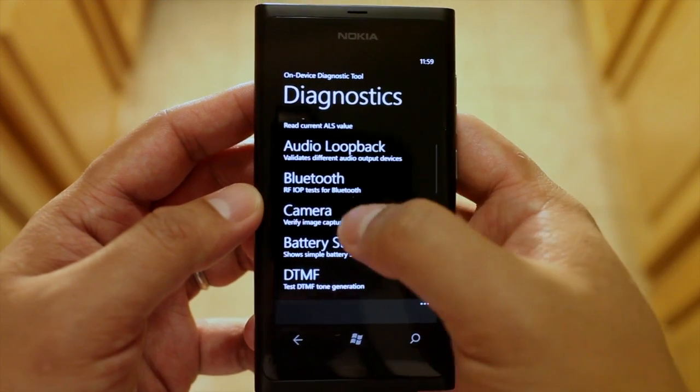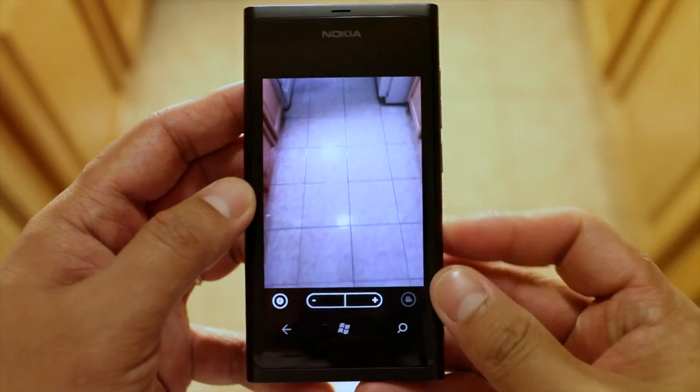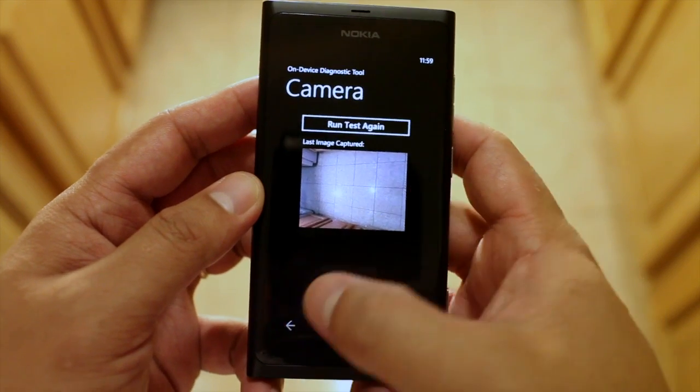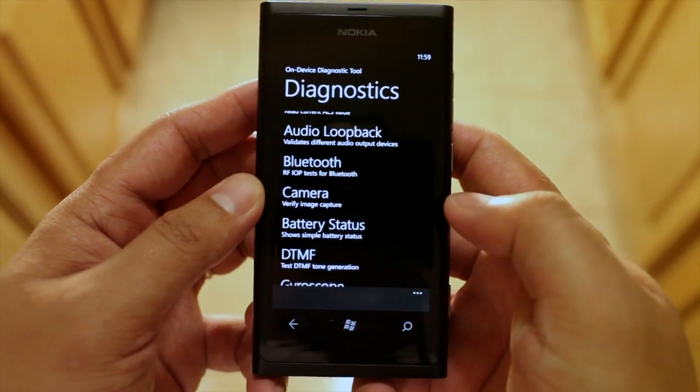Let's go to camera. Just take a photo and accept. That just confirms that your camera works.